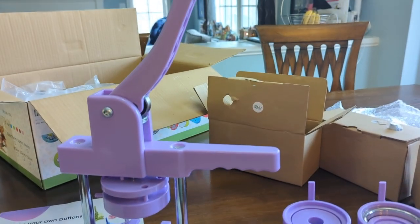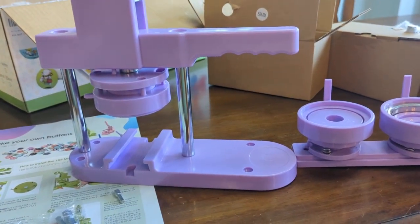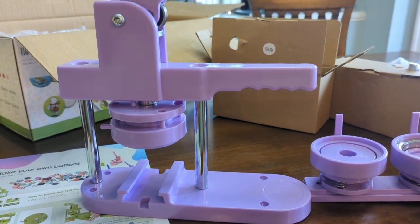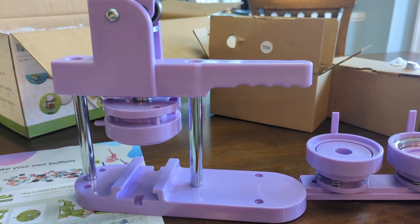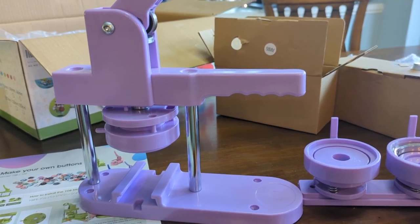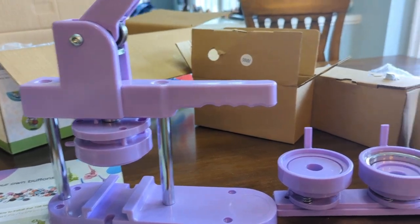Hello! So I received this button making kit to review — I hate the name buttons, I guess they call it a badge maker on here, which is more accurate. I love these things, but my last one broke and this company offered to send me this one to review.